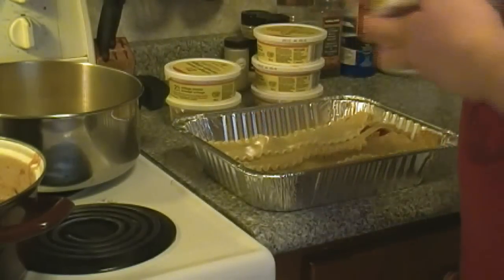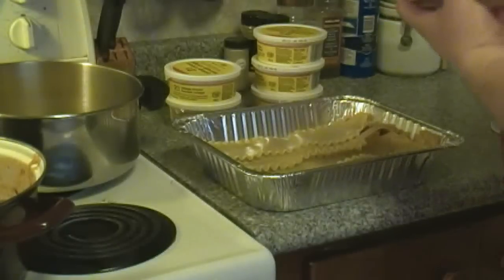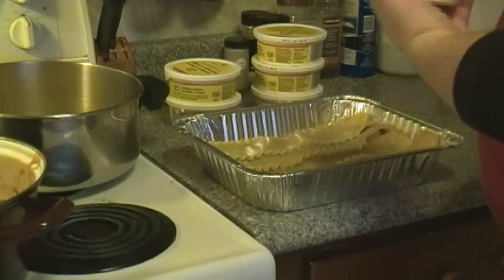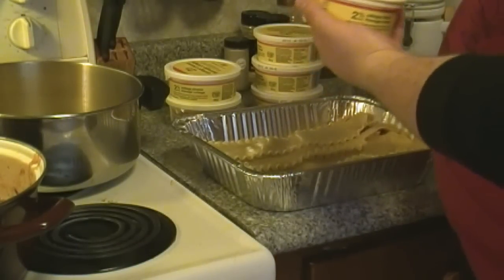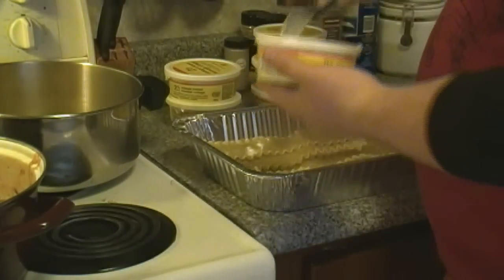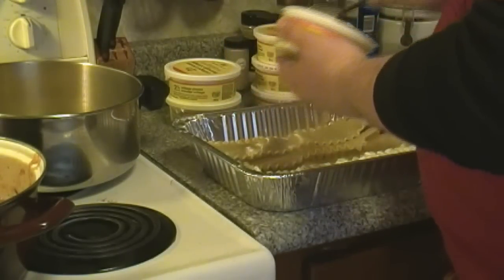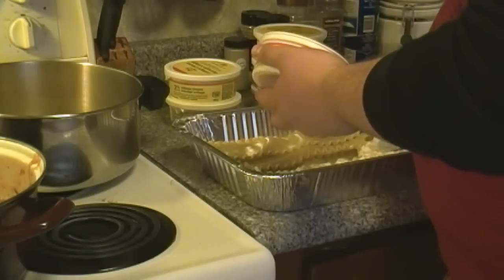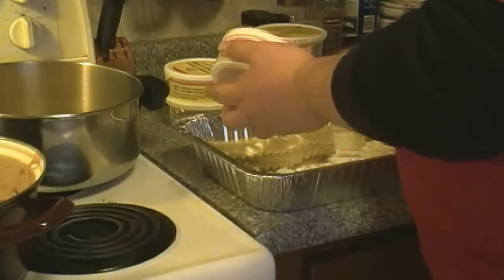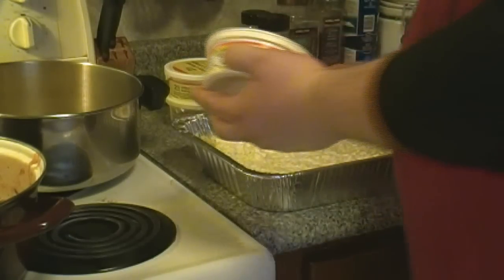Once you get your noodles down, open up your tubs of cottage cheese. Use regular — don't worry about using light cottage cheese, it's not that much more fat. Besides, you're eating lasagna. You can use the 500-milliliter tubs; these are 250 mils, so the equivalency would be two 500-milliliter tubs and one small 250. The way it worked out for me was that five of the six were more than enough.